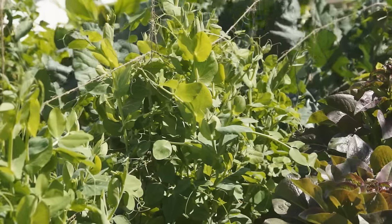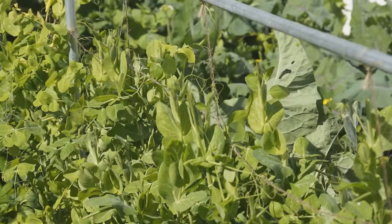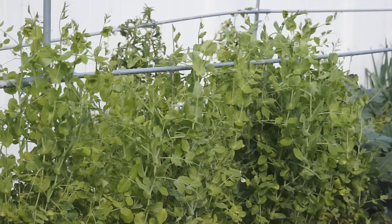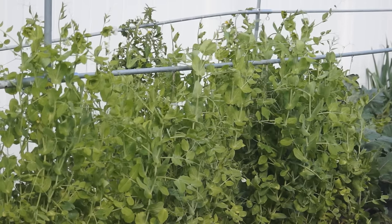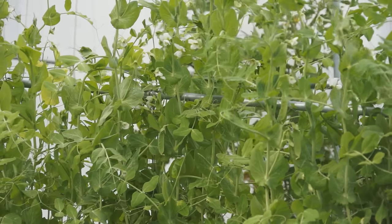Snow peas consume a lot of nitrogen when they grow shoots. So if you see them slow down in growth, side-dress with some nitrogen fertilizer. If it is springtime and temperature increases, snow peas will start to bloom.